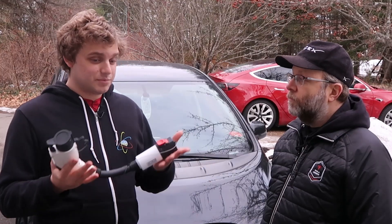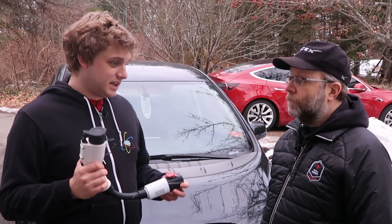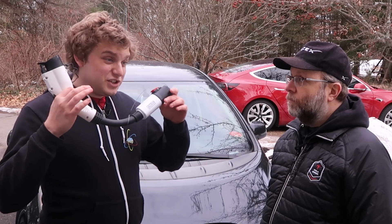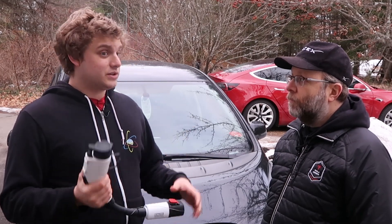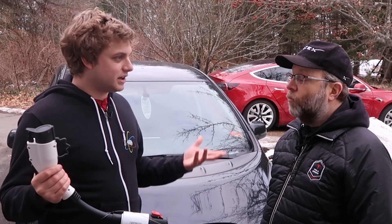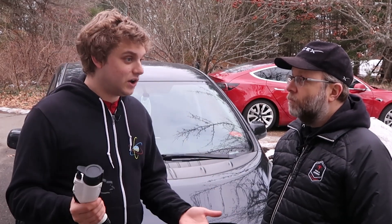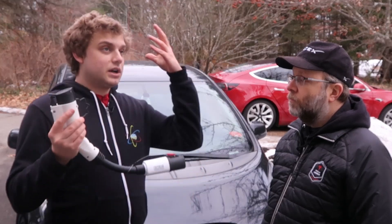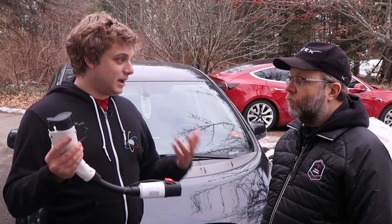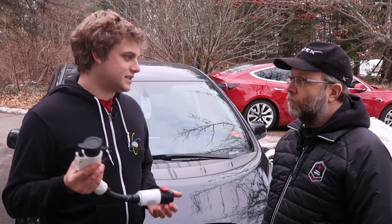And then there's the person who's really worried about their charge — this is just a great little insurance policy. There are going to be a few more chargers available for that day when you left the air conditioning on, forgot to shut the car off, and now you're down to half range and you're not going to make it home. It's a great relief to say, 'It's not the end of the world — I will find a destination charger.'